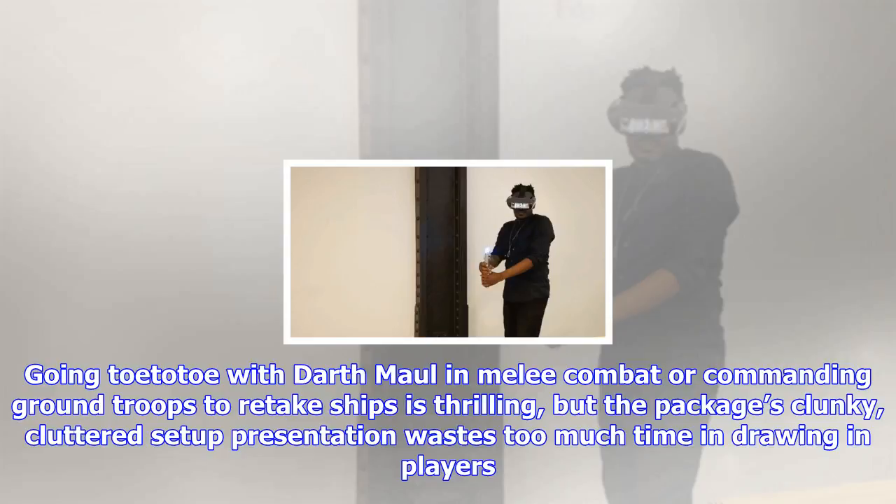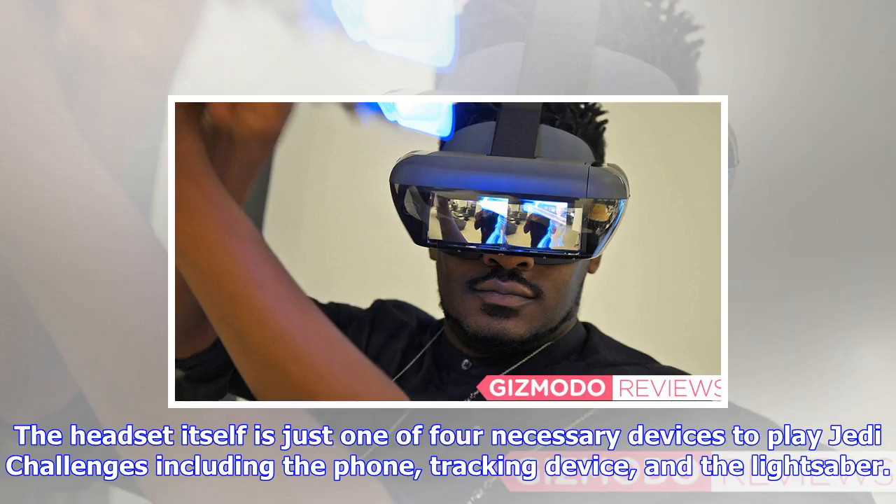Going toe-to-toe with Darth Maul in melee combat or commanding ground troops to retake ships is thrilling. But the package is clunky, and the cluttered setup presentation wastes too much time in drawing players in.